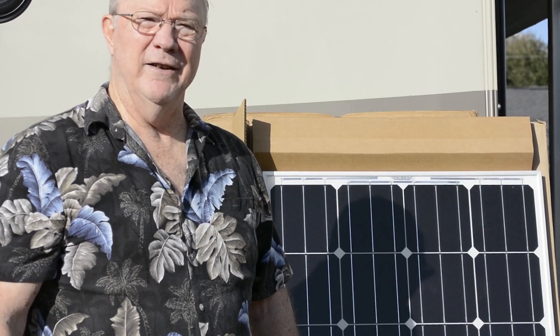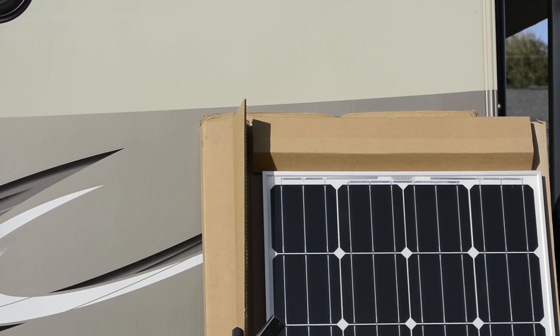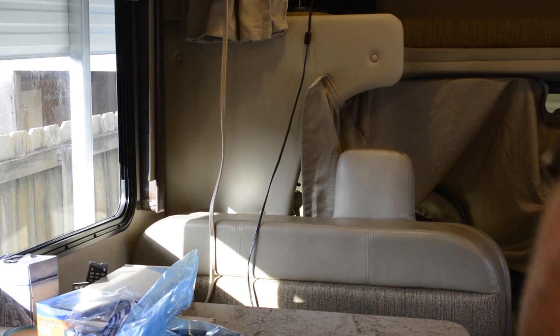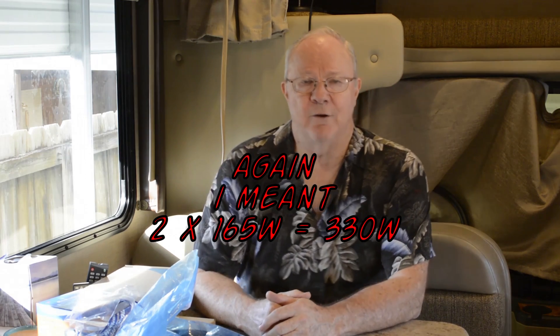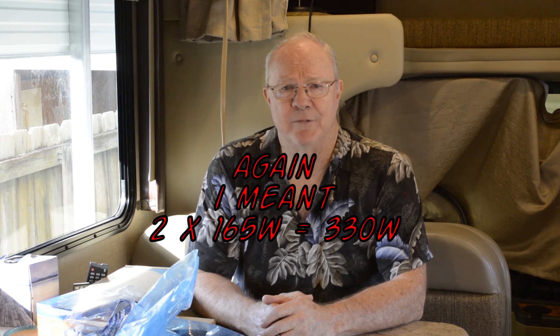Alright, so that's the solar panels. Let's go back inside and finish talking about the inside stuff. Now that we've talked about the panels and showed you those — the 260-watt panels — by the way, I got those off of Amazon. So if you need a link or something, drop me a comment and I can give you the link for the panels.